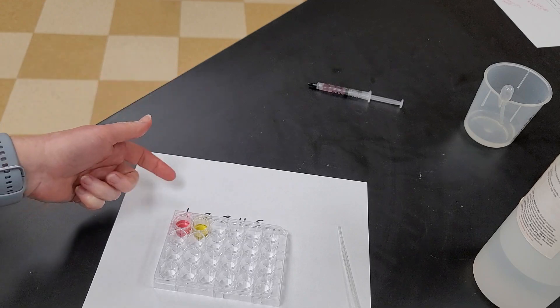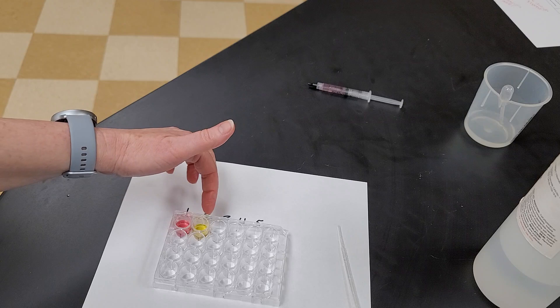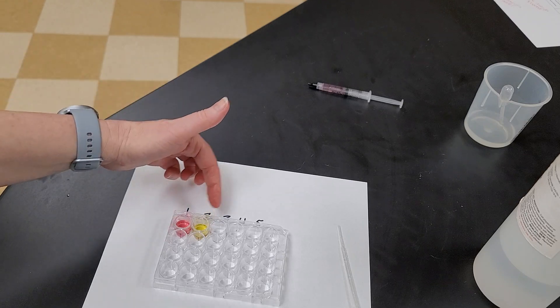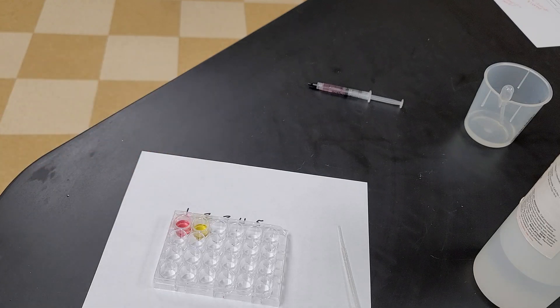Acids turn anthocyanin pink or red. Neutrals stay in the purple color. Bases can turn it blue, and when it's a really extreme base — like what I used — it can turn green or yellow. Hope that helps you complete the experiment. Good luck.